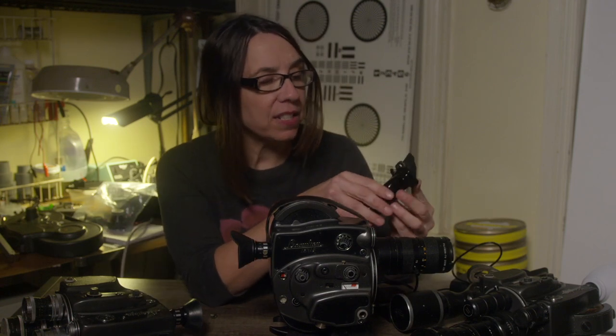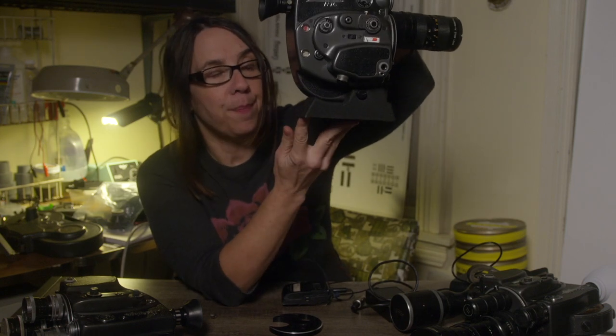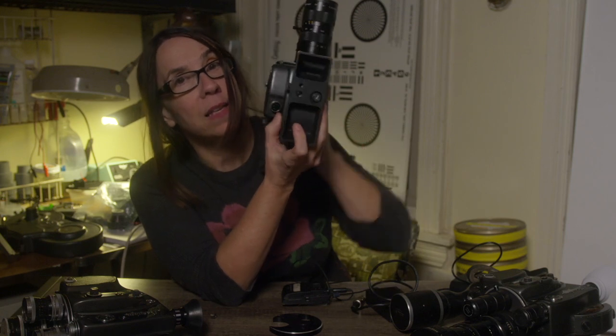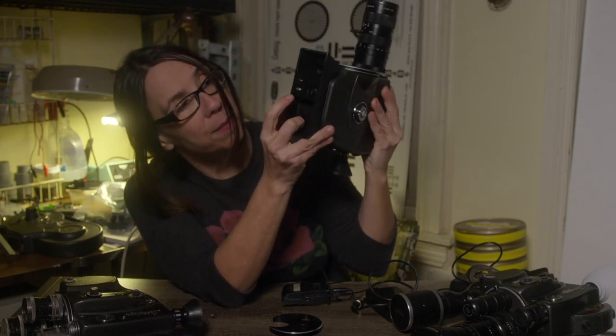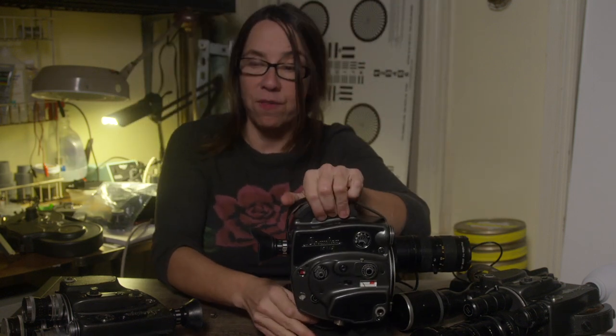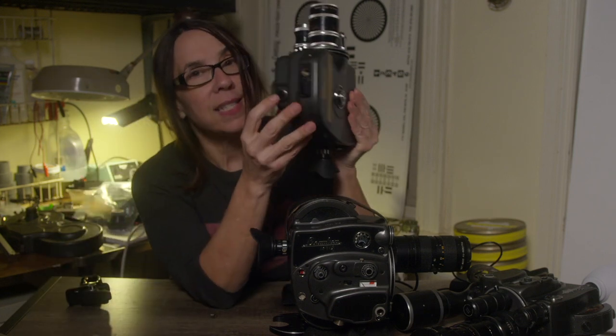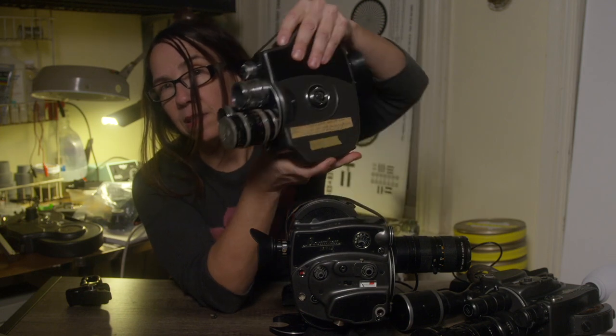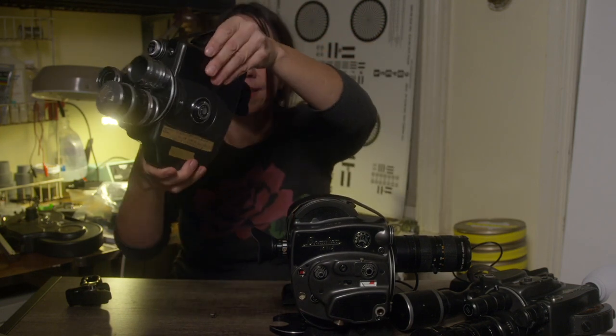I'd like to show you some of the accessories that you might find for your R16. This is just a simple pistol grip — it's made from plastic, super ergonomic. This is the flat base, and this allows you to screw a tripod plate into the bottom. It has two mounting holes and it also allows you to put the camera down without it tipping over. The problem with the base of the R16 is that it's narrow and it's off-center, so you can't really sit the camera down normally — it just flops and tips over.